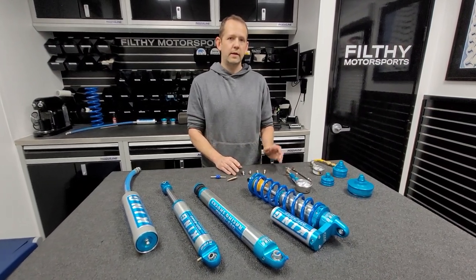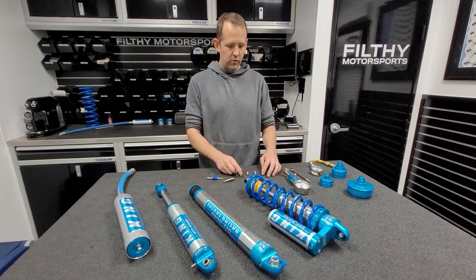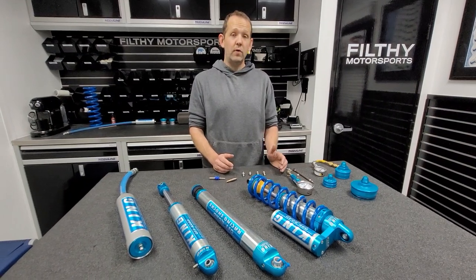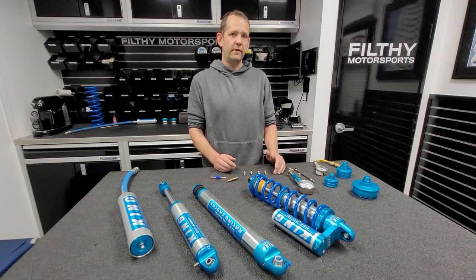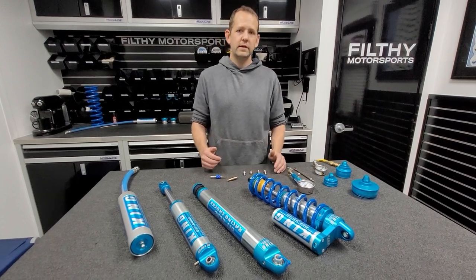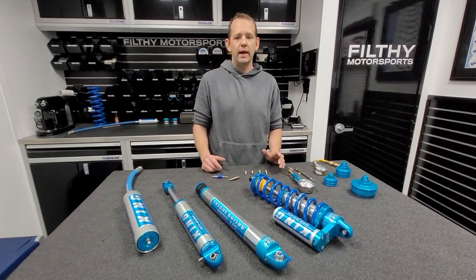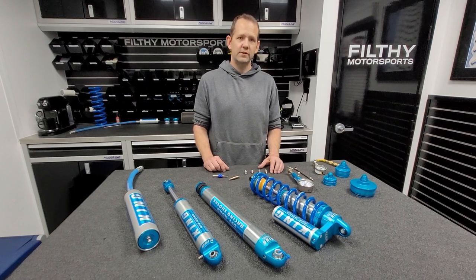The Schrader valves themselves are available on our website. Go to FilthyMotorsports.com, click on shock parts, and you'll find them there, or search for Schrader valve. We always have these in stock and they ship quickly. If you have any questions, feel free to reach out — the best way is email at sales@FilthyMotorsports.com. Leave a comment below, like, subscribe, and we'll have more videos coming out soon. Thanks for watching.